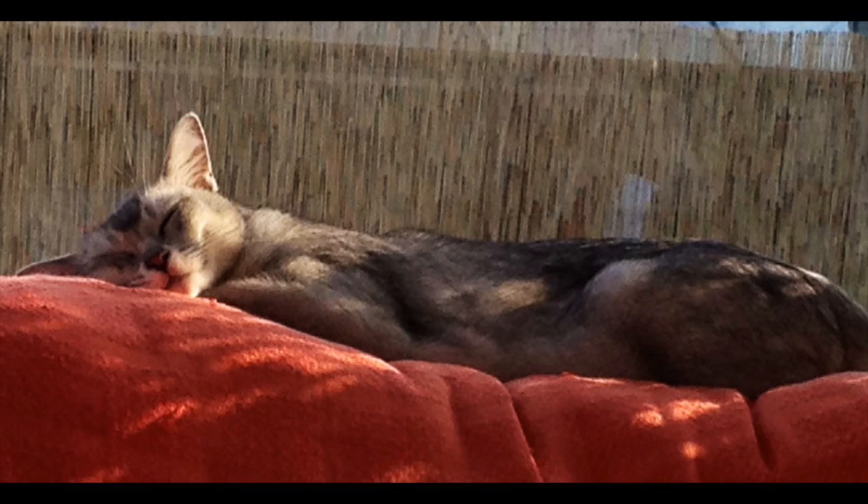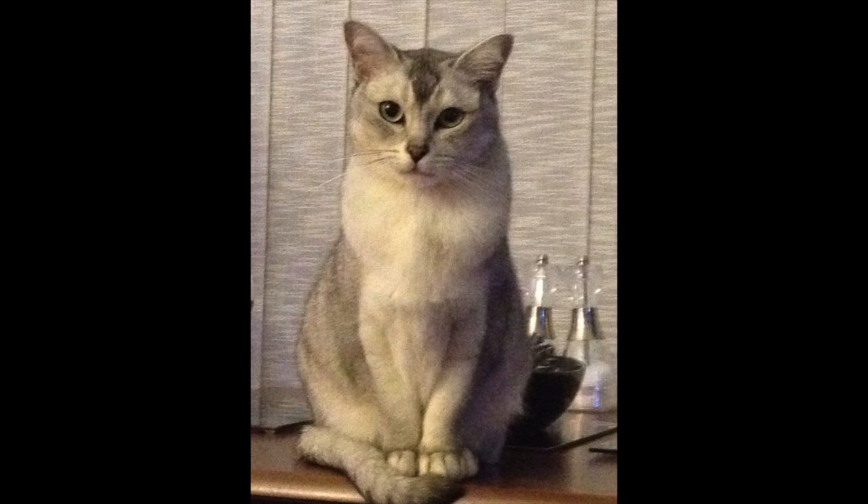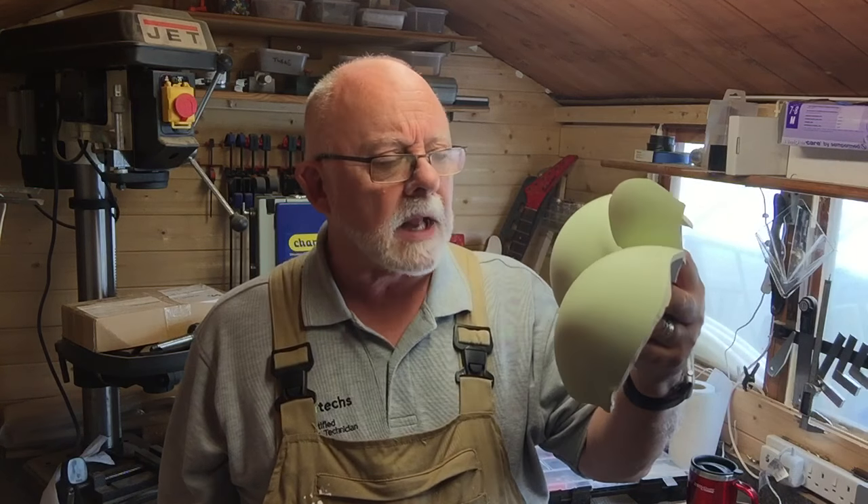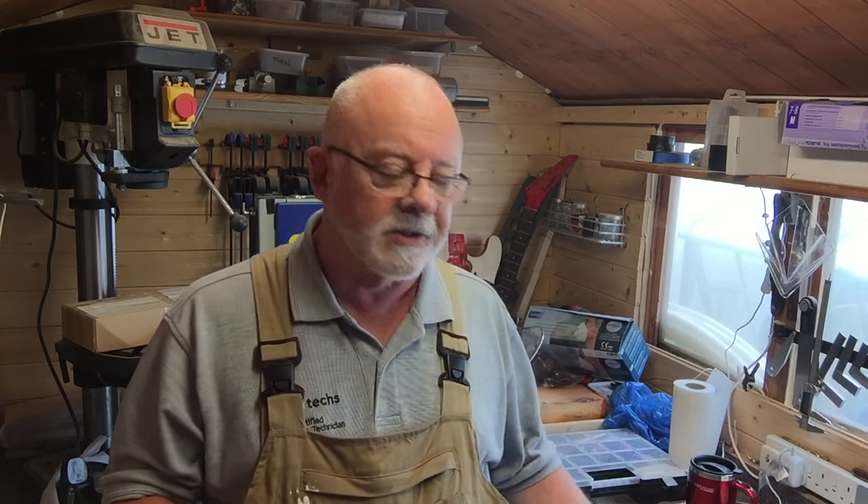Hello and welcome back. This week's project is somewhat of a necessity rather than just making something pretty. Due to our beautiful cat Kai tearing round the room and smashing the table lamp, I've decided to use the component parts and put them into something new.